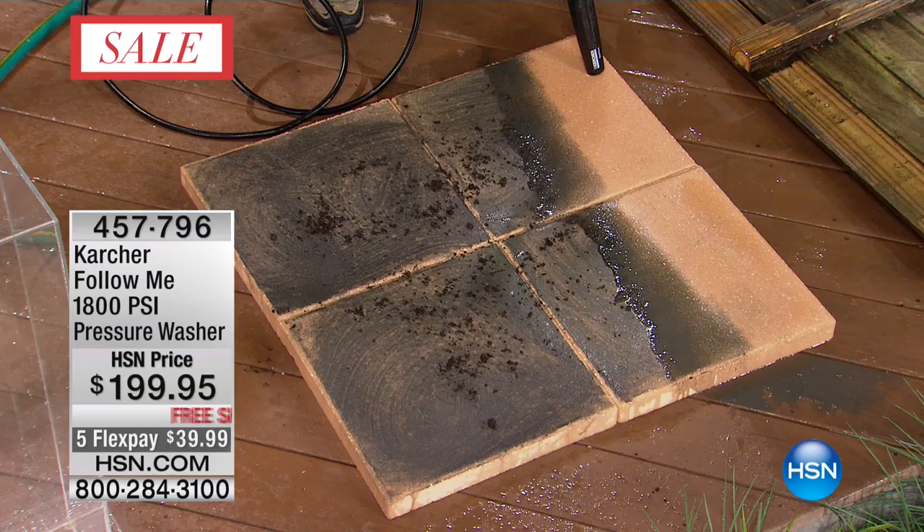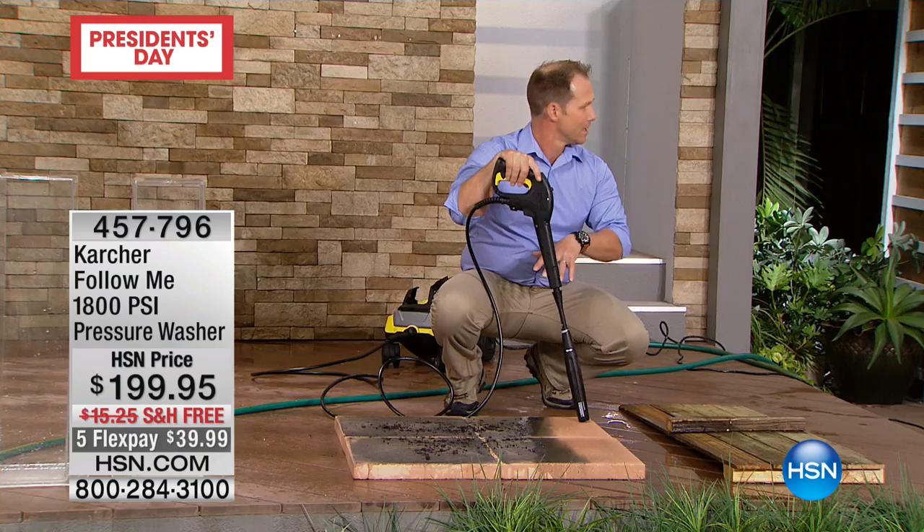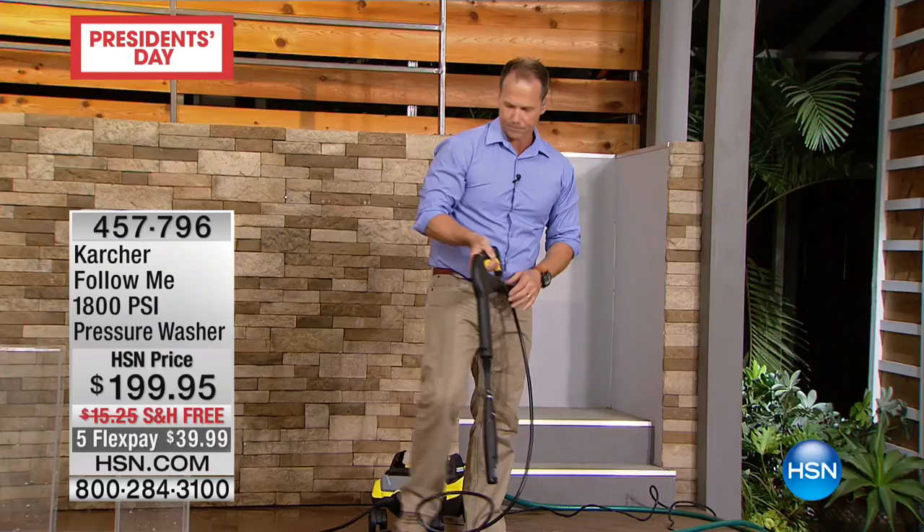Think about Karcher — they clean famous monuments. They clean Mount Rushmore, the Space Needle, and the Statue of Liberty with this Karcher technology, and you're getting this in your home. This is German engineering, German technology, and you can see the results as soon as you turn it on.